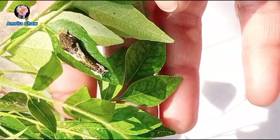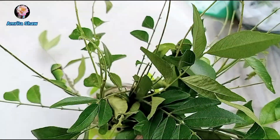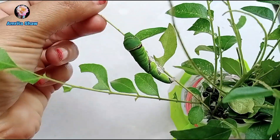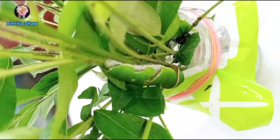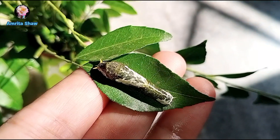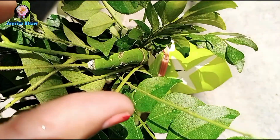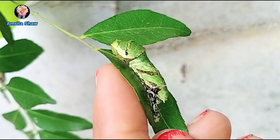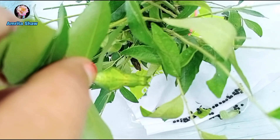After turning green, the caterpillars eat a lot more, so I had to change the leaves more frequently, clean the tissue, and remove their droppings more often — the workload increases as they get bigger. By November 25th all four had turned fully green, and the first one went into the initial chrysalis stage.